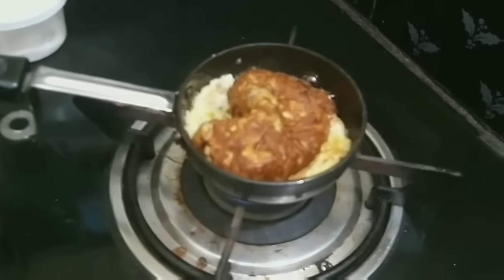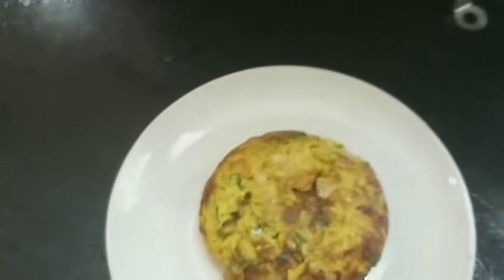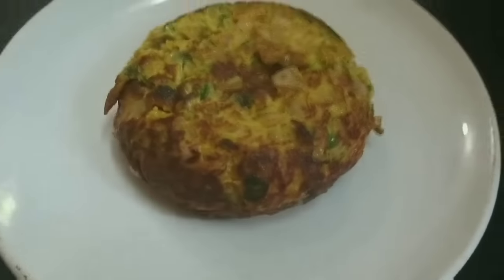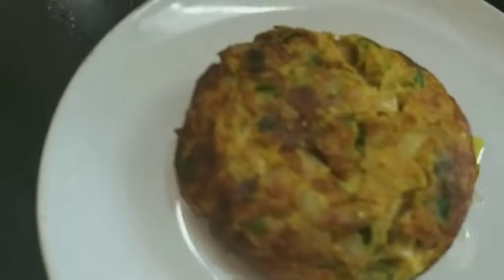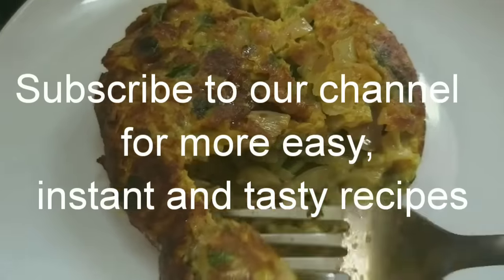Let's add the omelette mixture. We have the omelette in a plate. It's a beautiful omelette. We have our dish — the omelette — ready in our house. Now you can make an omelette in a little bit of time.